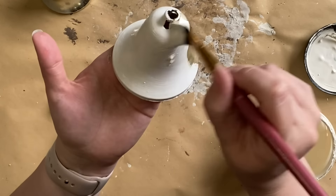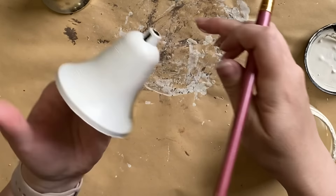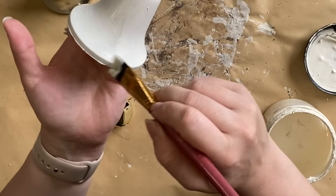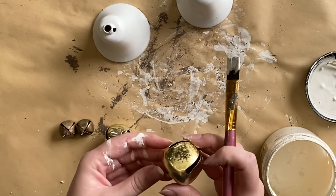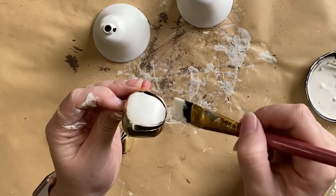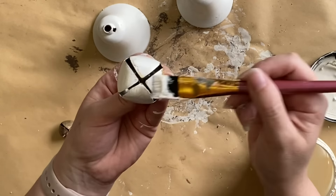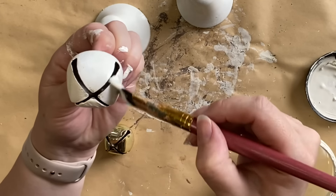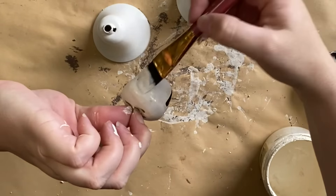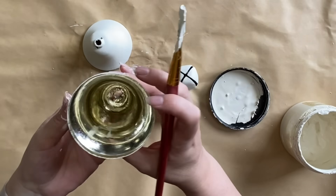I'm using chalk paint today to paint my bells. I love the texture that it adds and the aged look, but you could use a spray paint for this if you wanted to make life a little bit easier — it will be up to you and what look you're trying to achieve. I went with this lovely cream tone to keep things pretty neutral, but you could go super festive. It really is up to you.